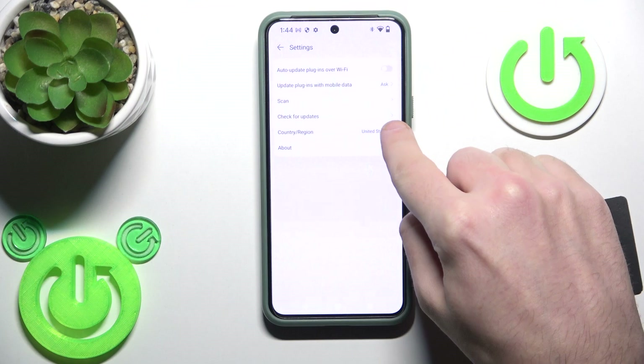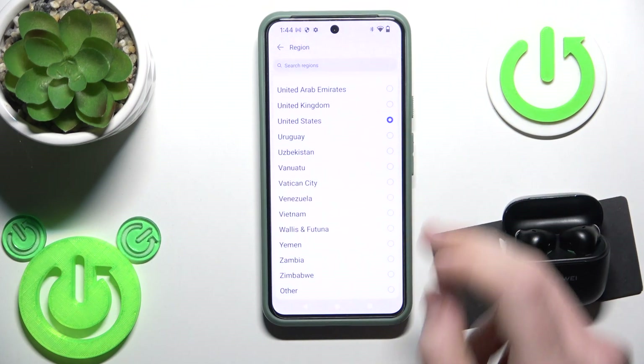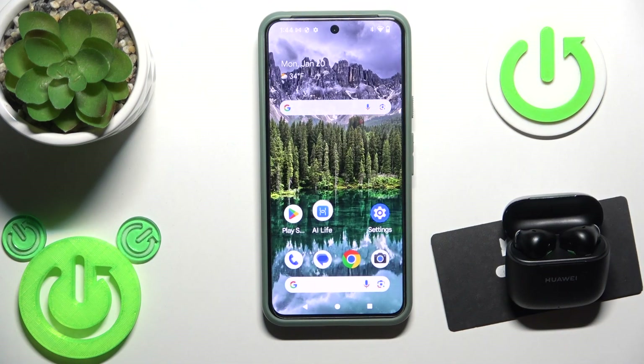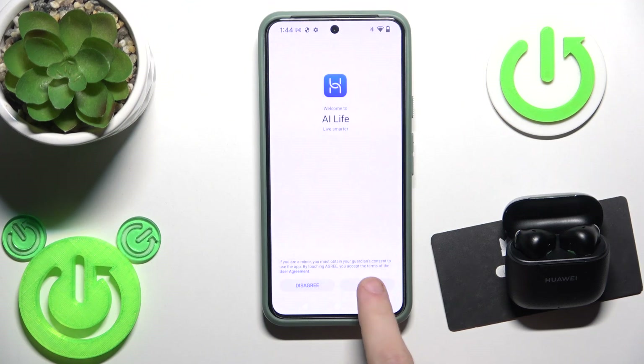Now go to Country and Region. Right now I have United States selected — this is the problem. Let's change it to, let's say, United Kingdom. Click Switch, then open the application again and click Agree.